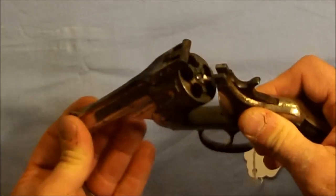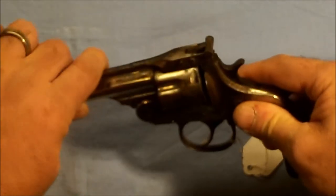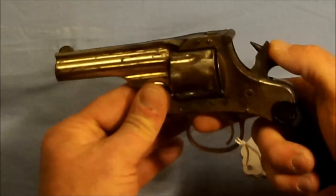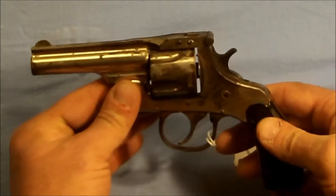Just don't see too many of these very often. This one's obviously seen better days, but still functions fine. Locks up well, and the timing is right on it.